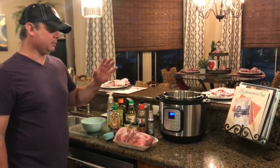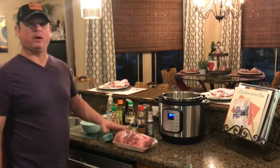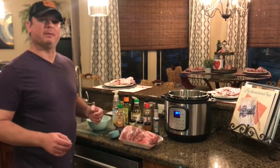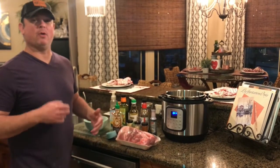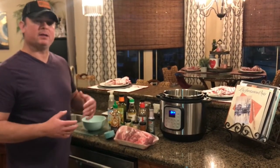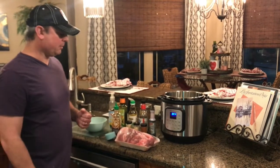Now, I normally just make pulled pork when I have one of these, but I kind of wanted to do a little something different. I was thinking maybe an Asian flair or Hawaiian, so I looked at a couple recipes, mixed and matched, and found what I want. Let me show you what I got.